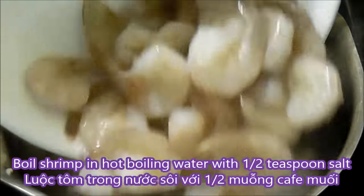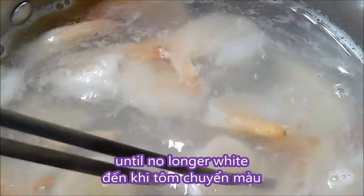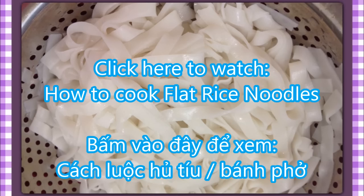Boil the shrimp in hot boiling water with half a teaspoon of salt until it's no longer white. This soup goes with flat rice noodles, so please click on the picture to view my previous video on how to cook the flat rice noodles.